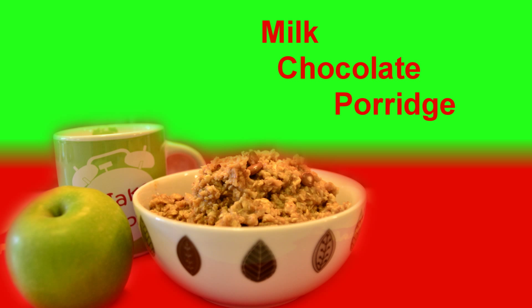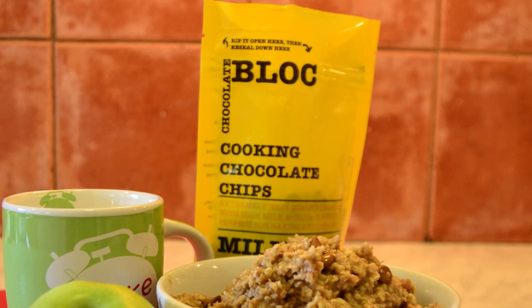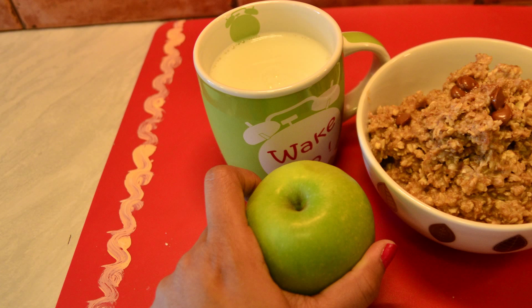Hello, Namaste. Welcome to Cook with Love. I am Lavanya Chukla and today I am going to show you how to make Milk Chocolate Oats Porridge. This is a quick breakfast recipe and you will definitely love it. So let's quickly check out the ingredients required to make the Milk Chocolate Oats Porridge.